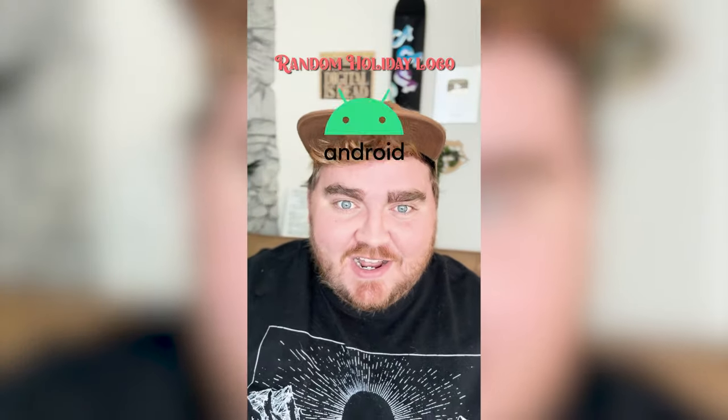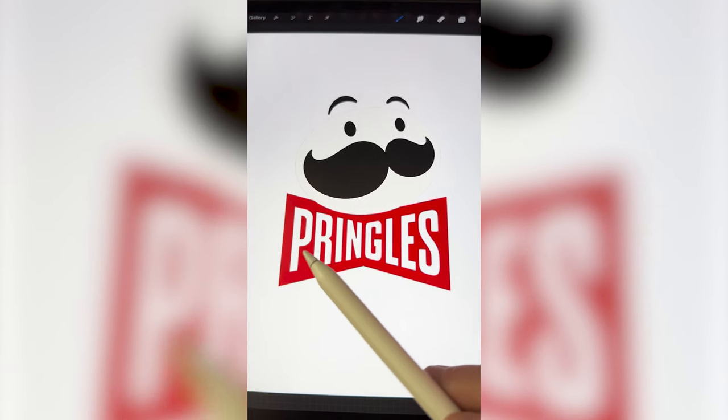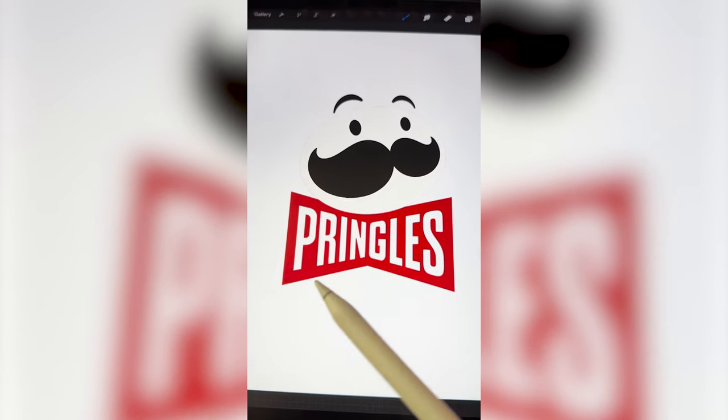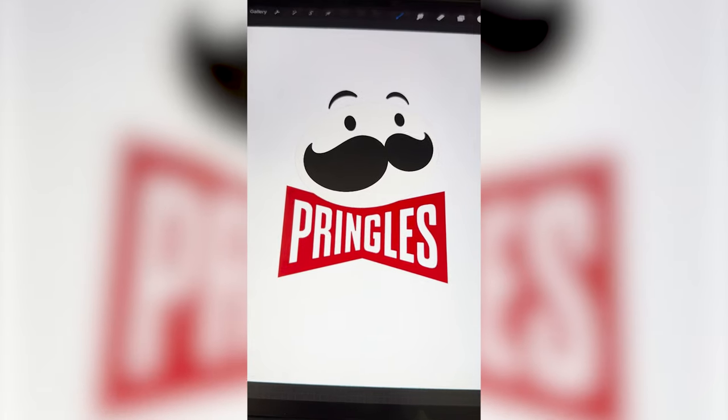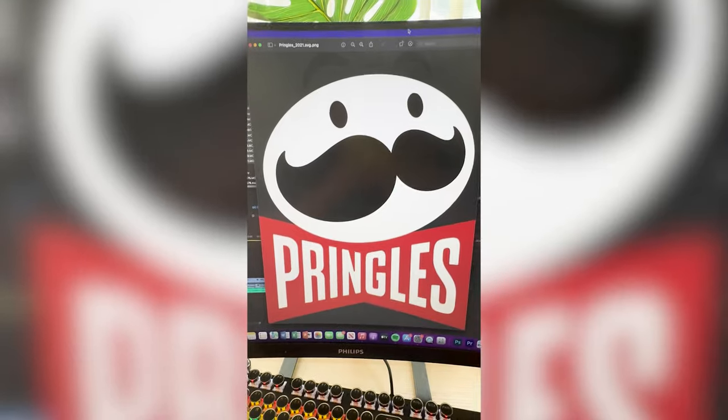Whatever logo this filter lands on, I'm gonna give it a holiday redesign. What are we gonna get? Pringles! I have the perfect idea! I could make it say Jingles, but I'm thinking I actually make it say Kringles — like Kris Kringle — and make it be a Santa Claus. The main thing I'm thinking is that I want the mustache to be white, so we're gonna have to turn the white part into a skin tone and then turn the mustache white, because Santa always has a white beard.